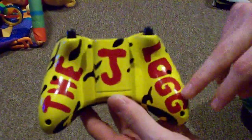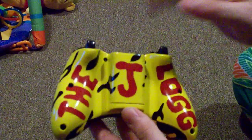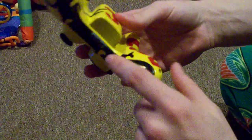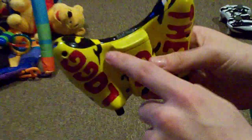On the back I did the JLog — my gamertag — in bright red to kind of mix it up a little bit. All patterns connect; did the underplate opposite with the black and yellow, but once again they all connect.